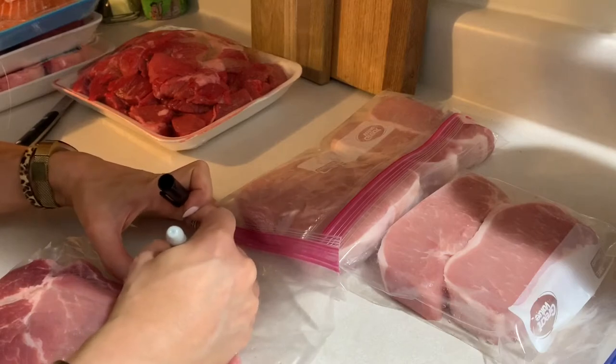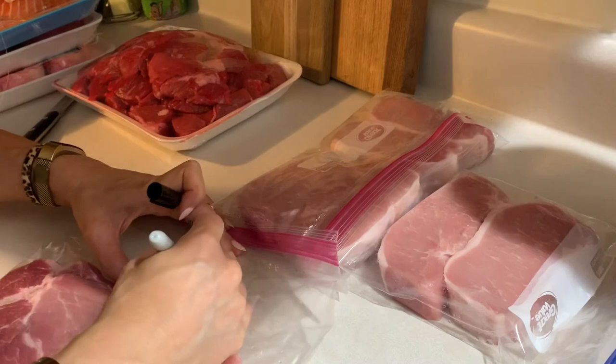Tip number five: because you're taking things out of their original containers and separating them into portions, you want to write the name of each item and the date you bought it on the bag. Some things look the same when frozen — for example, the steak cut I use for grilling looks identical to the cut I use for steak tacos. So I write exactly what cut it is and the date purchased, which also helps me rotate my stock and use the oldest items first.